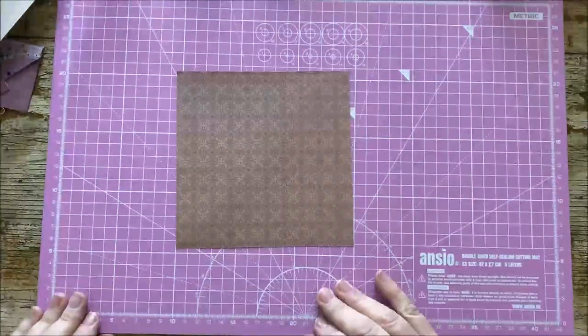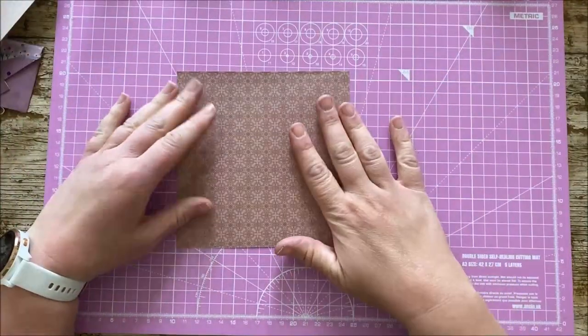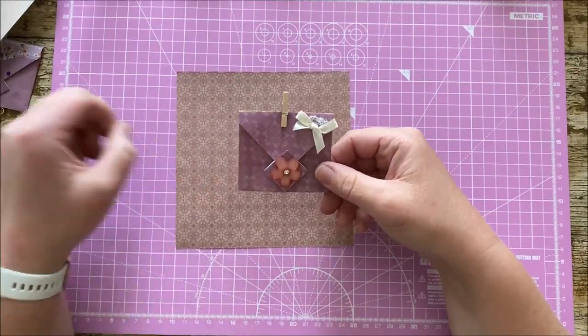Hi everyone, it's Rachel here from Rachel and Bella Crafts. Thanks for joining me again for another video. I hope you're all well. In today's video I am going to be demonstrating how we make these cute little envelopes.